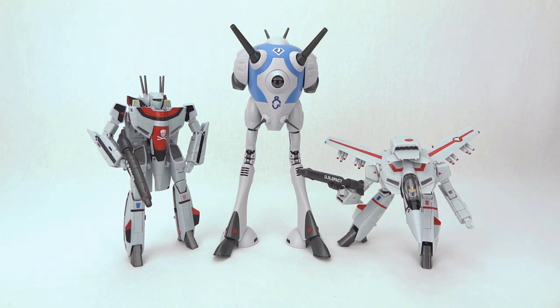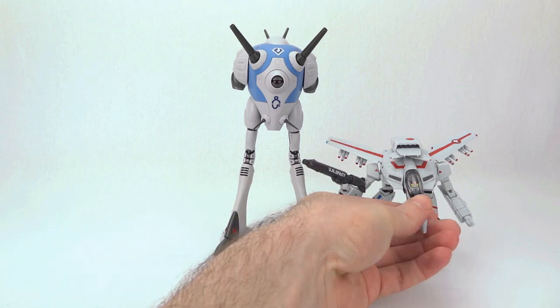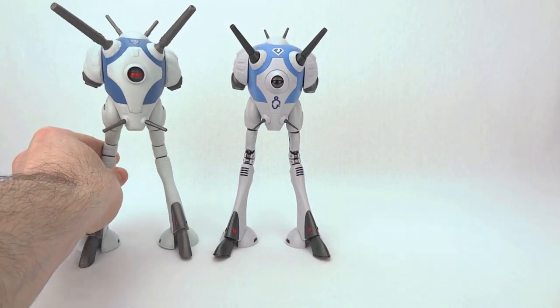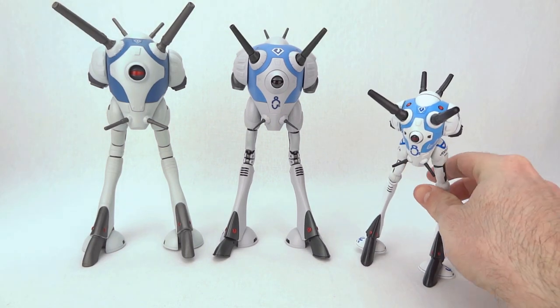At 19 centimeters tall, the Regult toy is roughly 1:90 scale, depending on which measurement you think a Regult should actually be — there doesn't seem to be consensus on that. At 1:90 scale it matches perfectly with the HMR releases so far. Within the show they were never really consistent either: sometimes the Regult was about the same size as a VF-1, and sometimes it took three VF-1s to move one.